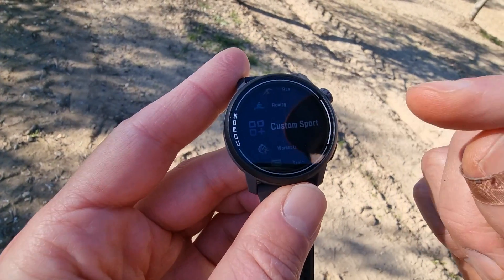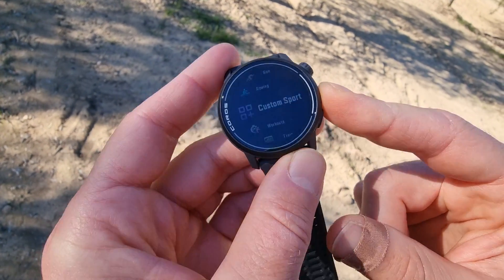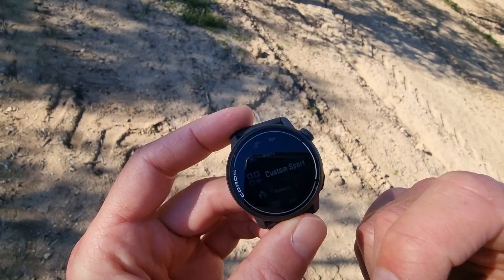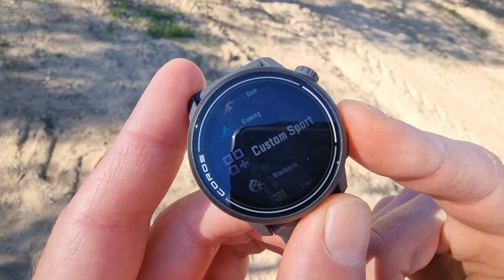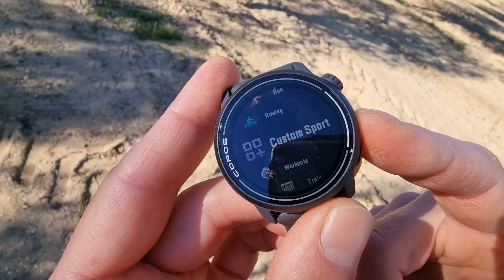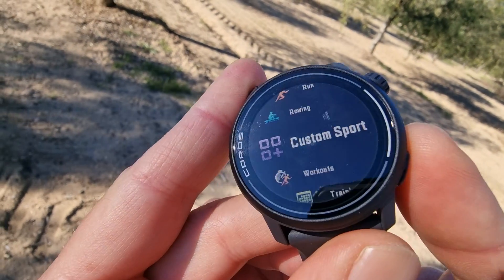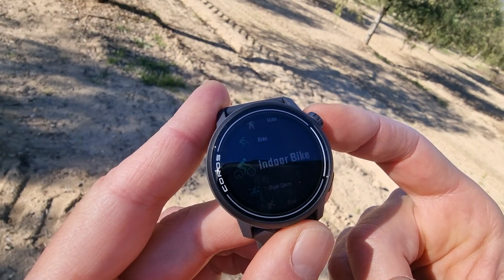A big disadvantage about this Coros Pace 3 — I've been using it for a couple of runs and also cycling — is that you can't brighten up the screen. If you want to pay more than $500, the Garmin 265 also has an AMOLED screen, but that's also way more expensive. The AMOLED screen looks way nicer. You can't brighten the Coros Pace 3 screen, which I think is really a bit of a downside. Coros says it brightens up in sunlight, so that's okay when using it, but for this video it's kind of hard to show everything.